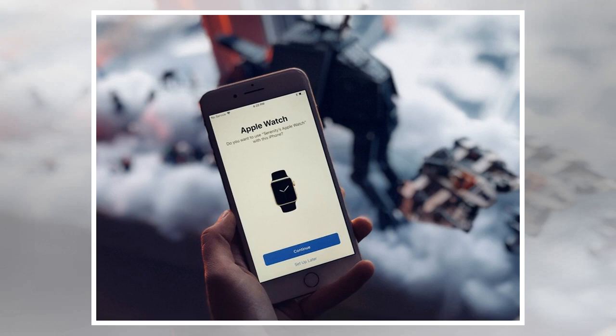The best way to move your watch is to force a backup. You do this by unpairing your watch from your existing iPhone. Follow the instructions in our backup article to do so.